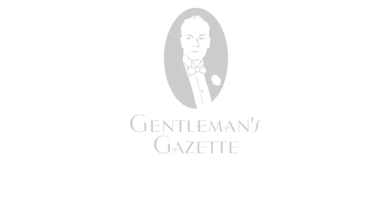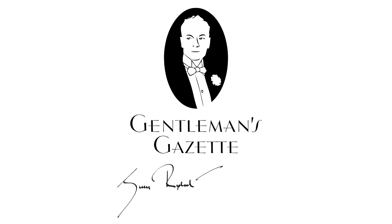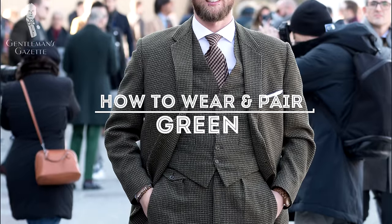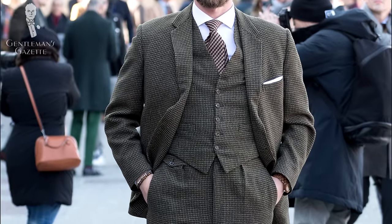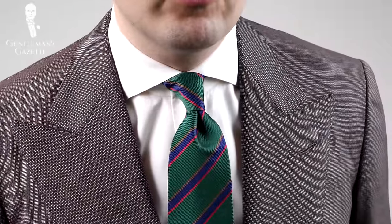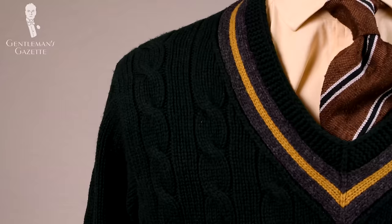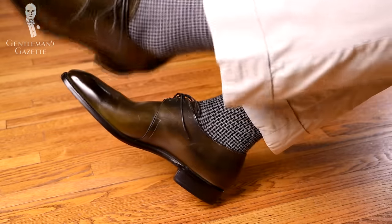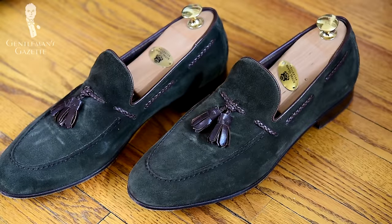Welcome back to the Gentleman's Gazette. Today we discuss one of the most underrated colors in menswear: green. Not only is green a very versatile color, but it can also be dressed up and down, and it can really help you develop a signature style that stands out from the rest of the crowd who favors city grays and blues.